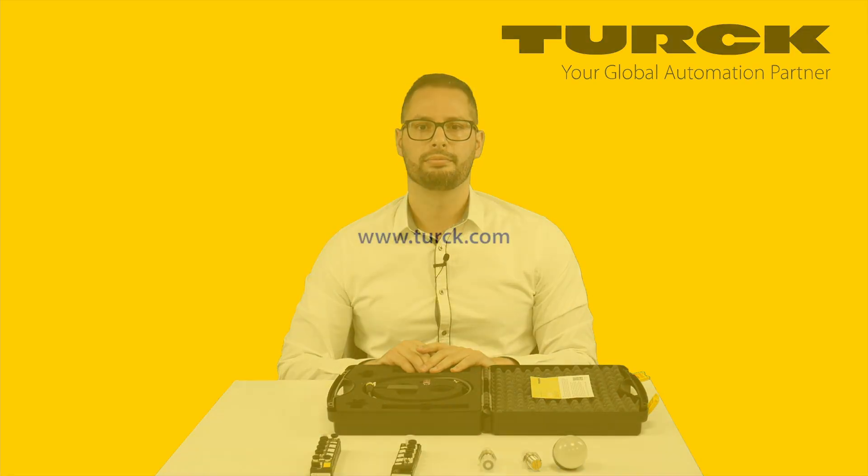Thank you for watching. For more information, please visit TURK.com or follow the links in the description.